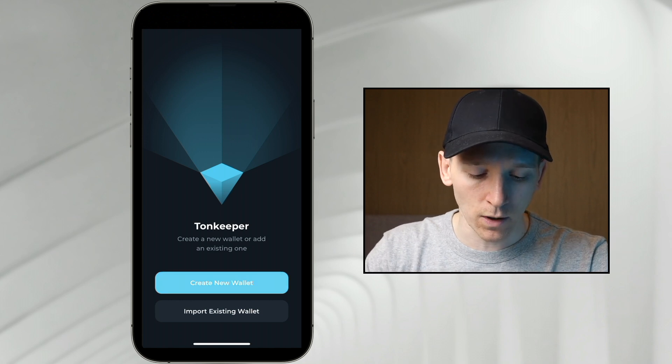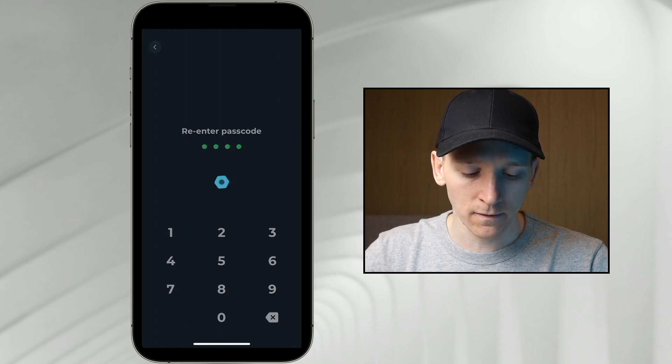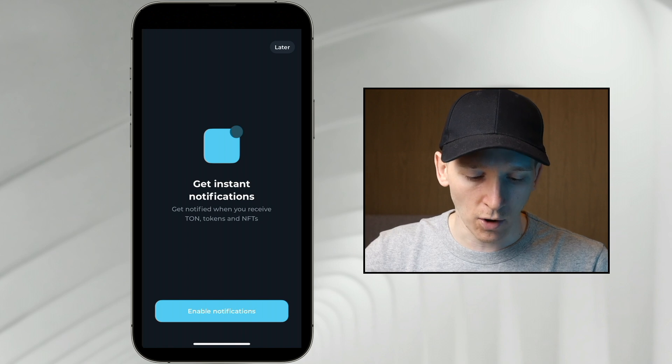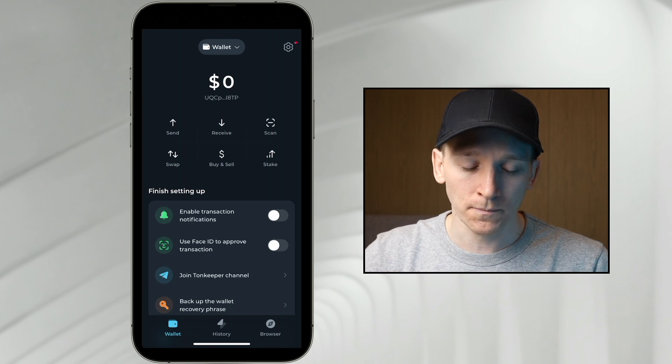Press create new wallet. It will take you through to create a passcode. This is an app lock, so just choose anything that you want here. If you delete the app and reload it, you can just re-enter a new passcode. Then it literally puts us straight into the wallet.